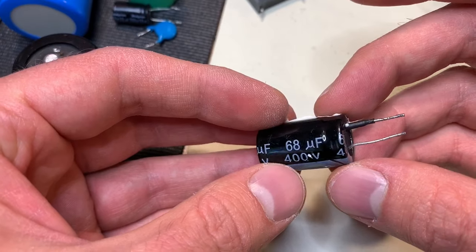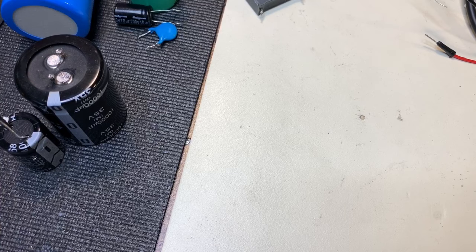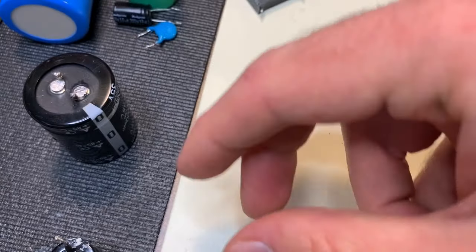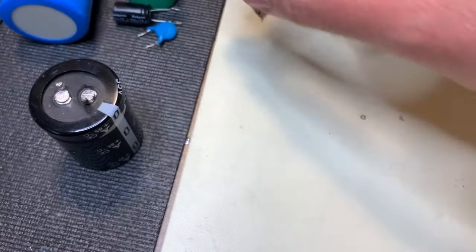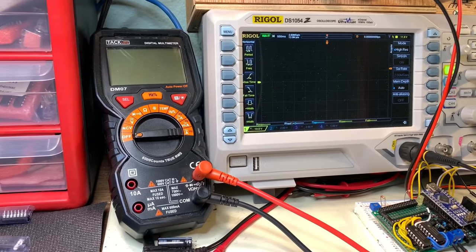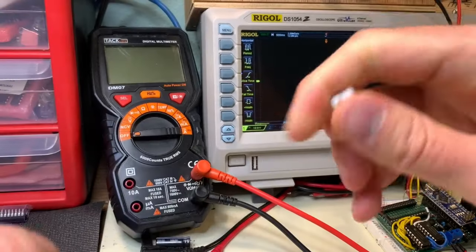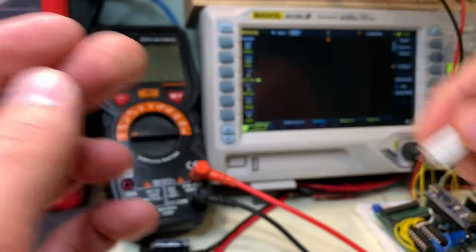You can discharge a capacitor like this, but it's pretty much like releasing a spring under full tension. Not only can it obviously cause damage to your tools, but it could even cause damage to the capacitor itself. So generally a better way to discharge capacitors is to use some type of resistor in place. This right here is a 10 watt 10 ohm resistor, and this is a 100 ohm 5 watt resistor. These are ceramic resistors, so they can get pretty hot. You can also use larger resistors like this one.